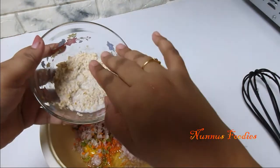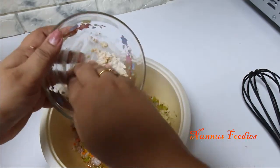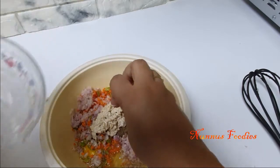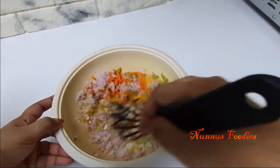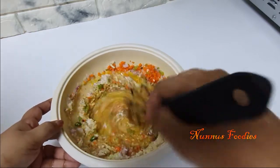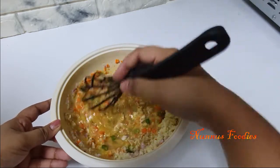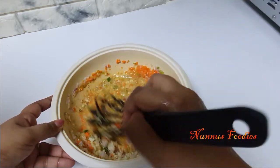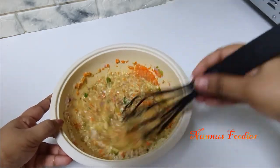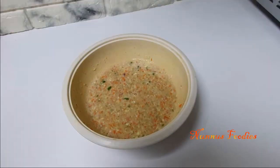Now let's add the two seeds and mix it with the other seeds. Add the seeds in with the other seeds. Add the caps in the pan and mix it up.